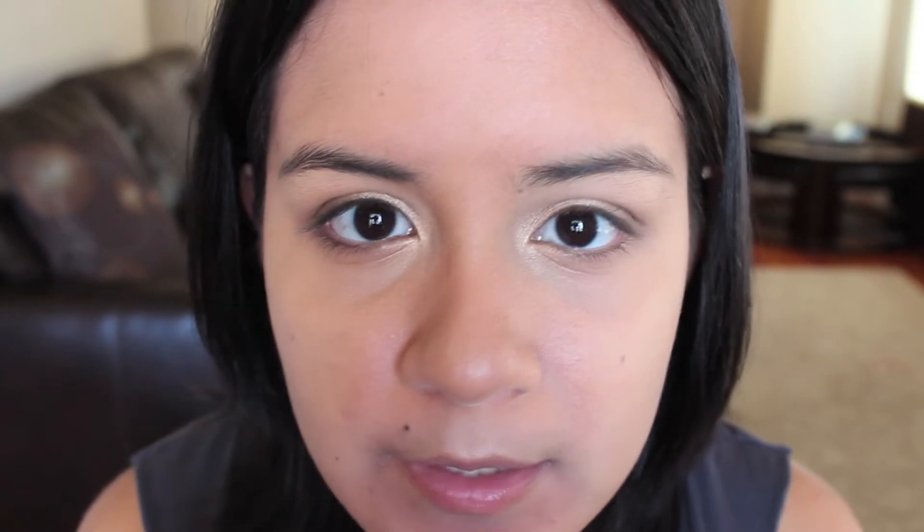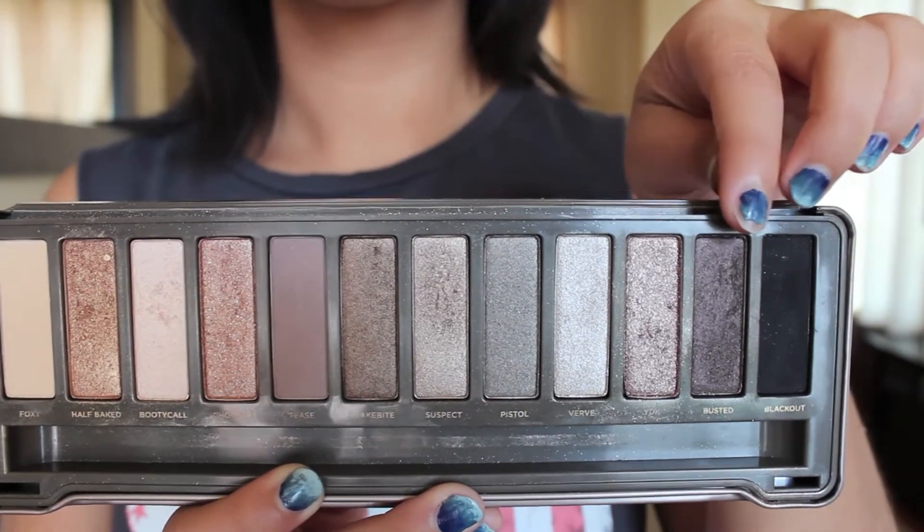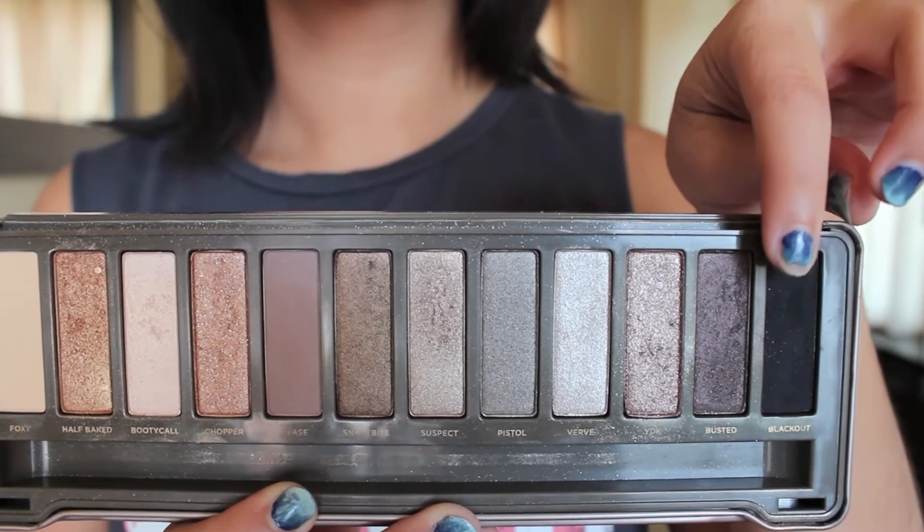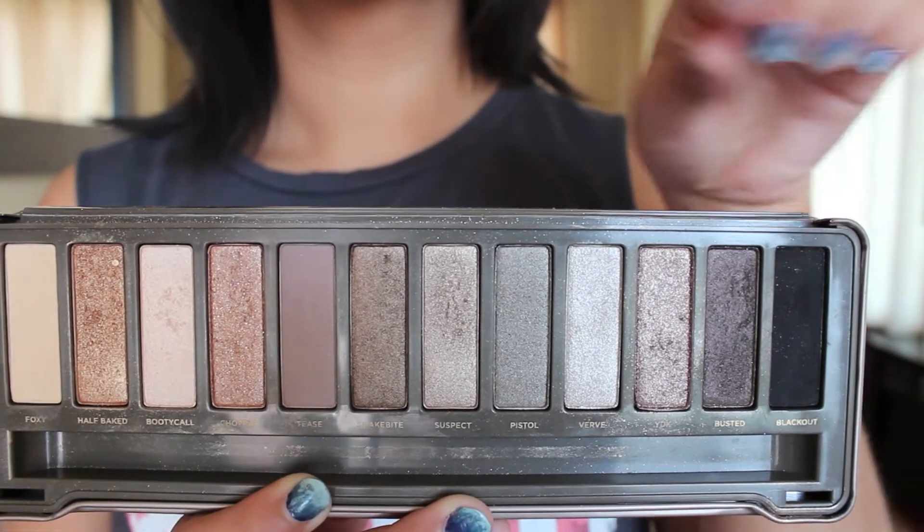Next, I'm taking Busted, which is a coffee, very dark smoky color, and I'm going to take that on a pencil brush and deepen the outer corners a little bit. Next, I'm taking Blackout, which is a matte black color. I'm going to use the same smudger brush and just blend it to the outer corners of my lashes.